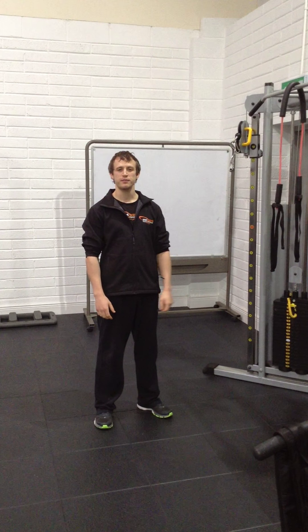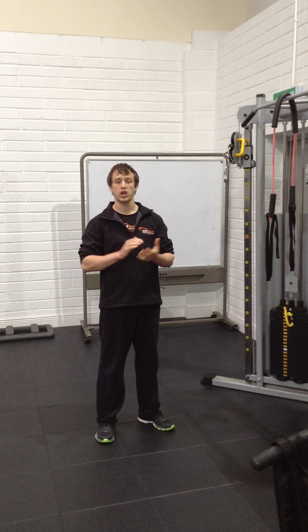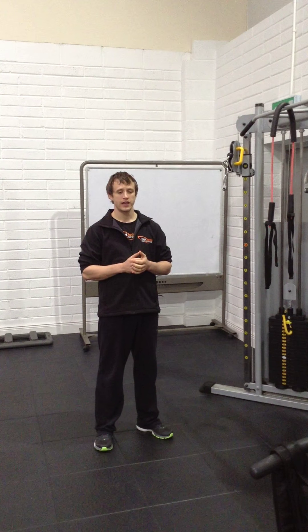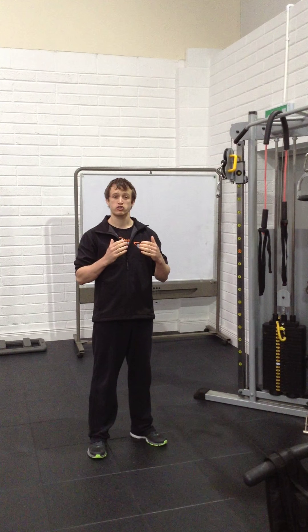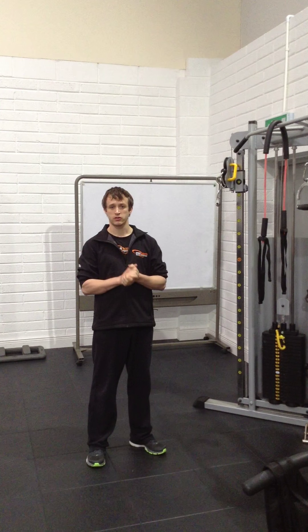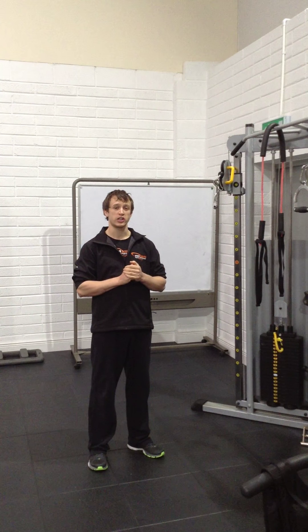Hi guys, I'm Steve from Steve O'Brien, Head of Performance here. Quick video for you. One of our clients is taking part in a marathon this weekend, and it was very interesting that he said he's feeling a lot stronger physically and mentally than any other time he's done a marathon before. But when he came in to us originally guys,